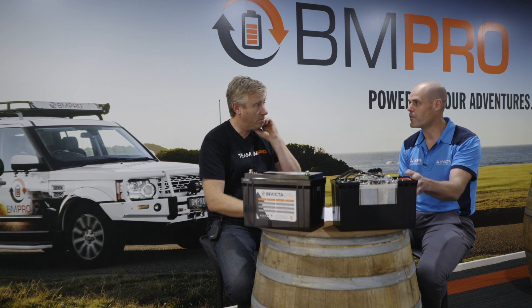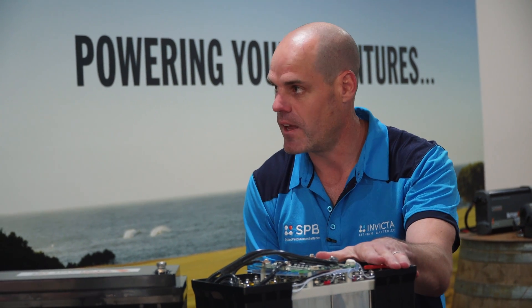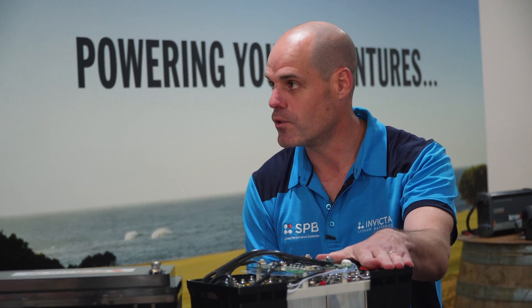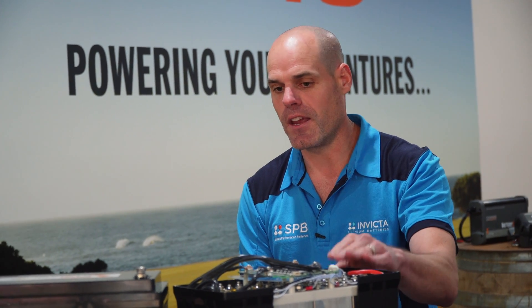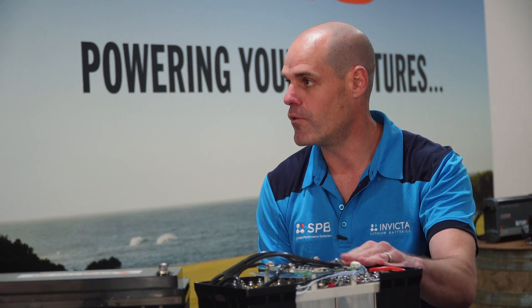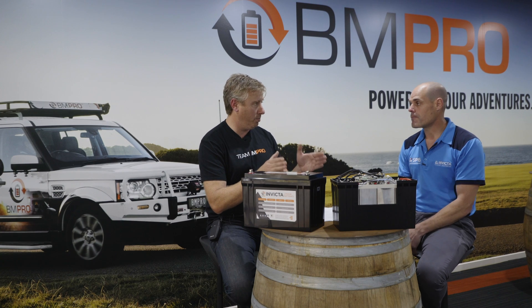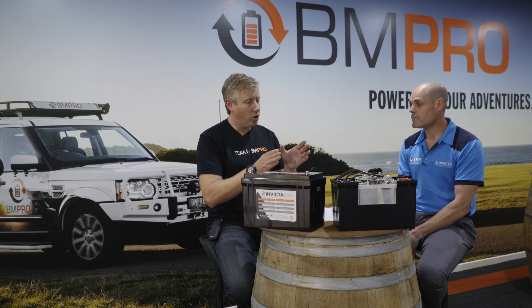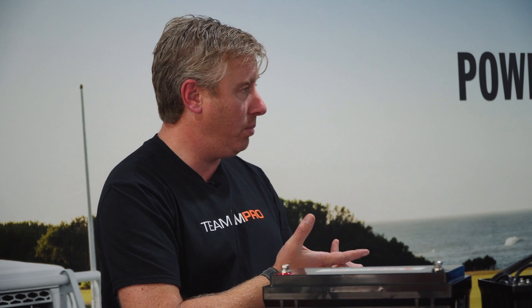Everything that you spoke about with AGM in terms of paralleling batteries is the same with lithium. It's all best practice and should all be taken into account. We also recommend fully charging each of the batteries individually before putting them into a parallel network. And then with the Invicta range, it's a maximum of four in parallel.